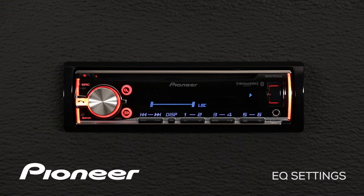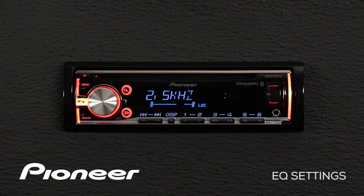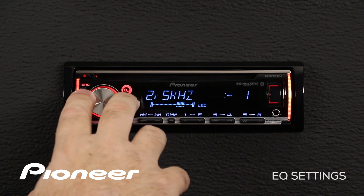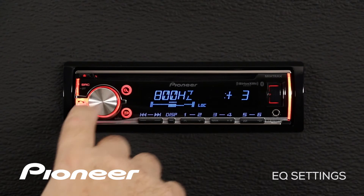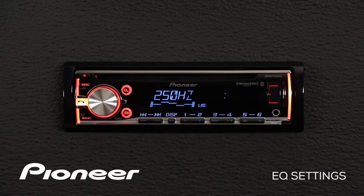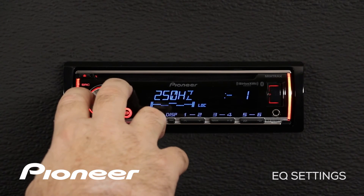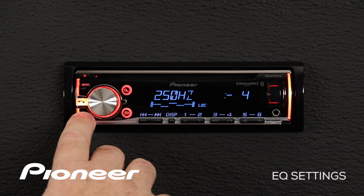The custom number two curve is a shared EQ setting across all sources. The same thing we did for custom one, we can do for custom two — press enter and make an adjustment at, say, 800 hertz. Boost 800 hertz up a little, then press in on the volume control, go back to 250 hertz, and cut that one down. Once you've made those adjustments, you can exit the EQ settings at any time by pressing the band button to escape.